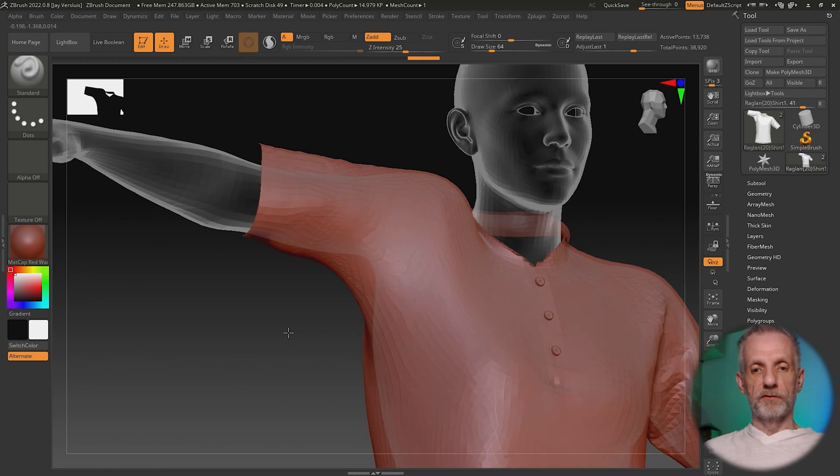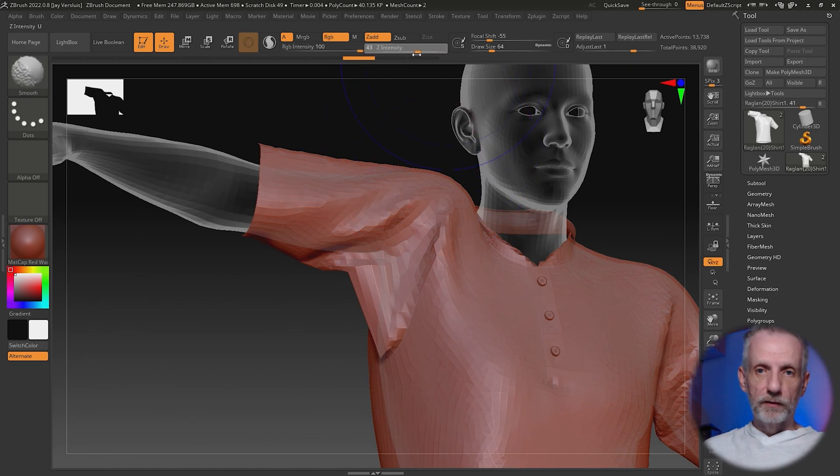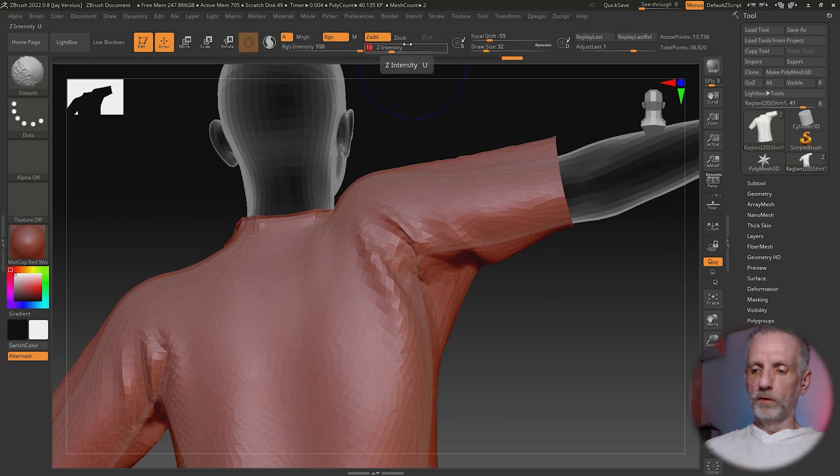It basically makes everything kaput — it's very aggressive. Control Z will bring that back. Now I'm going to hold down Shift and dial the intensity down to maybe 15 or 20. The square brackets will change the size of the cursor. 20 is still way too much, so let's bring it down to around 10. That's what 10 does with very small increments — still relatively aggressive, so don't be afraid to go even lower, maybe 5 or something like that.